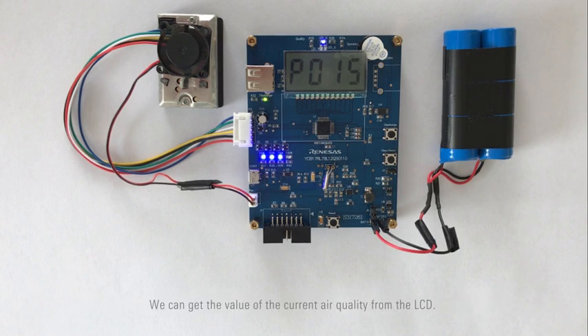We can get the value of the current air quality from the LCD. The current air quality is good, so the blue LED is on. We can also get the remaining battery power from the four LED lights — the remaining battery power is greater than or equal to 75%.